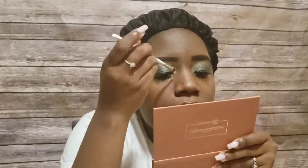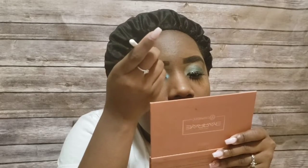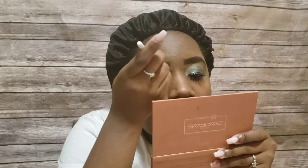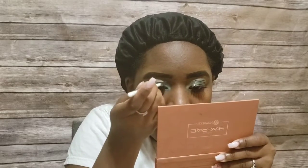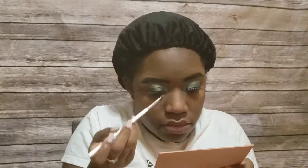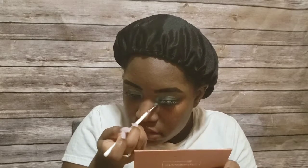Now I'm going into my inner corner with that beautiful aqua glitter color — I felt it would be perfect there. Just so you guys know, that small brush is called the JH40. The only four brushes I used for this look were: JH33, JH32, JH40, and then I'm also going to use the JH42.